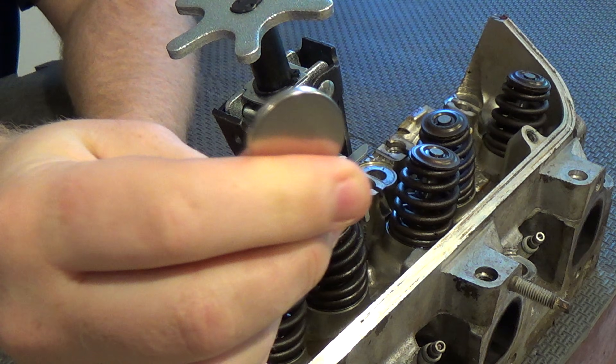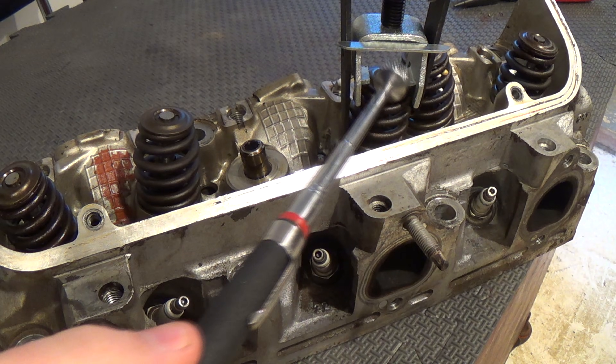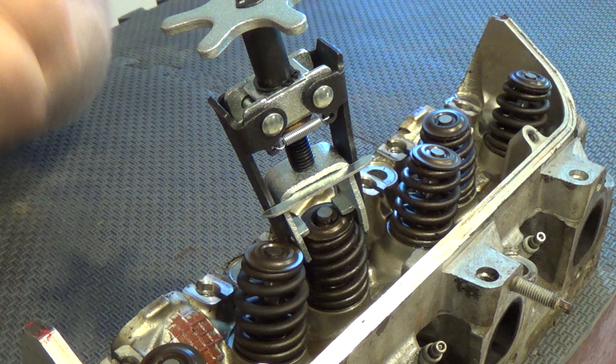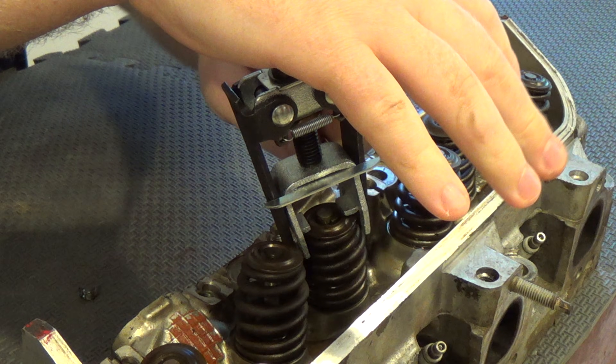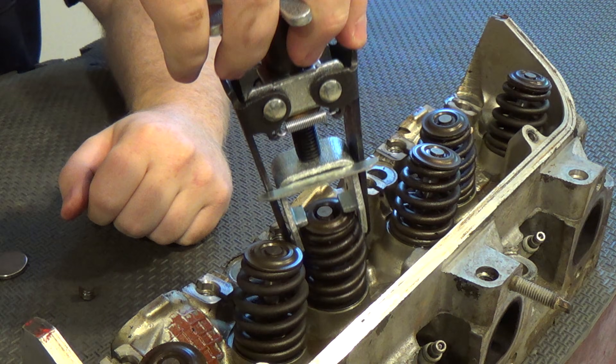I'm going to use this neodymium magnet to pull the keepers out. This magnet on a stick thing works very well for pulling them out too. There's one. There's the other. Now the spring comes right off.